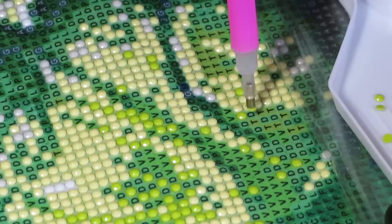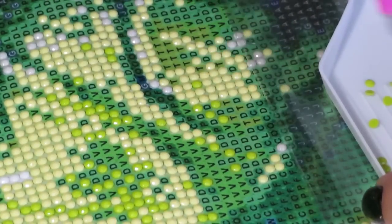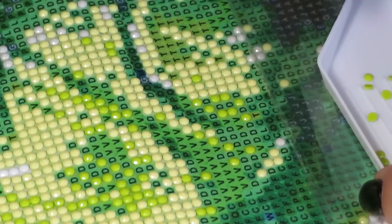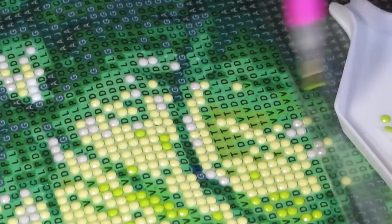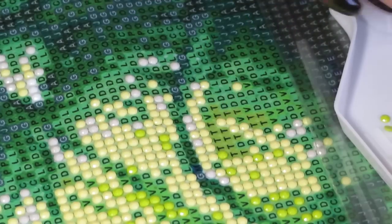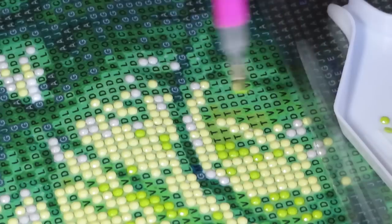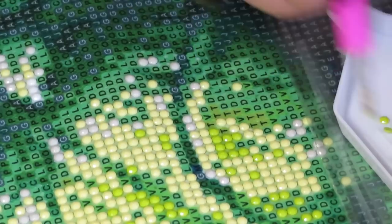Watch out for my next unboxing video because there's something exciting in that big package. Also, the other day I did some damage on AliExpress — I ordered about $75 worth of stuff, and everything has already shipped except one item. I ordered a vacuum dust picker for my gel nails — when I do nail designs it makes a big mess, so a vacuum dust catcher is a must-have.